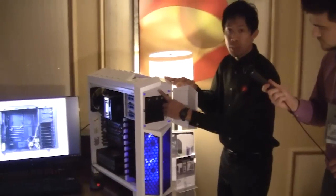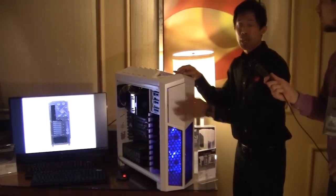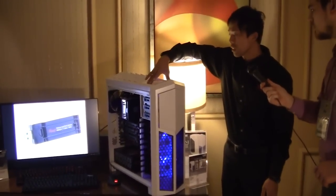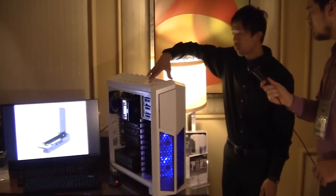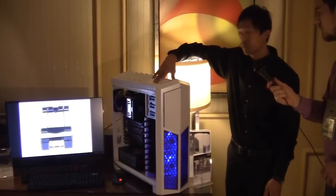At the very top you'll have a reset button under this case, and a blue LED lit power button. We've introduced sliders instead of the knobs you've seen on the Thor V2. Each of these sliders can control 4 fans each, for a total of up to 8 fans.